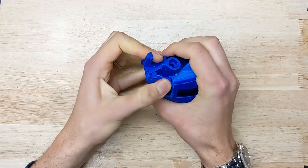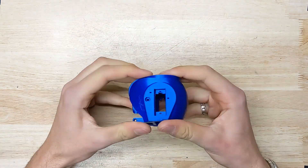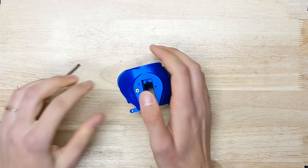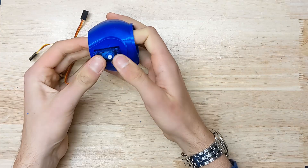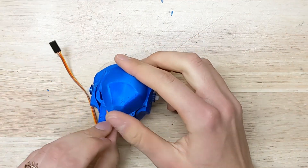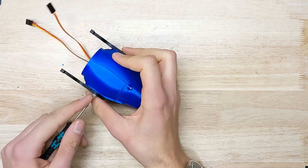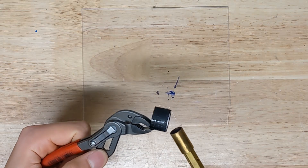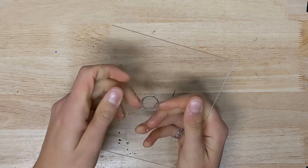Sometimes a wonderful thing happens during design, where I remember that it's not usually possible to phase one solid object through another. This was not one of those times. I needed to create a perfect disk out of acrylic, and after a lot of cursing and almost buying a scroll saw, this hot cookie cutter method was the only thing that really prevailed.